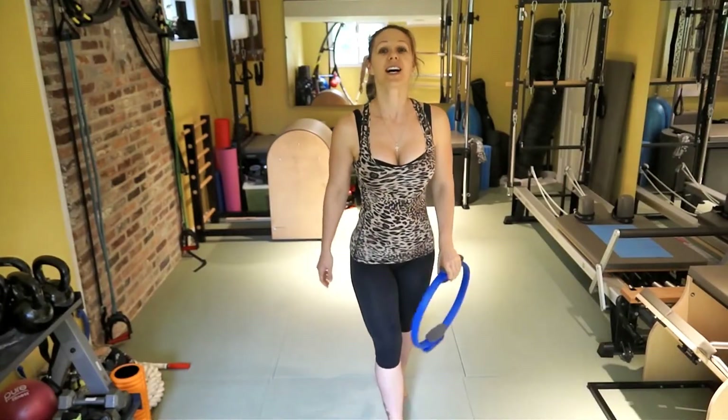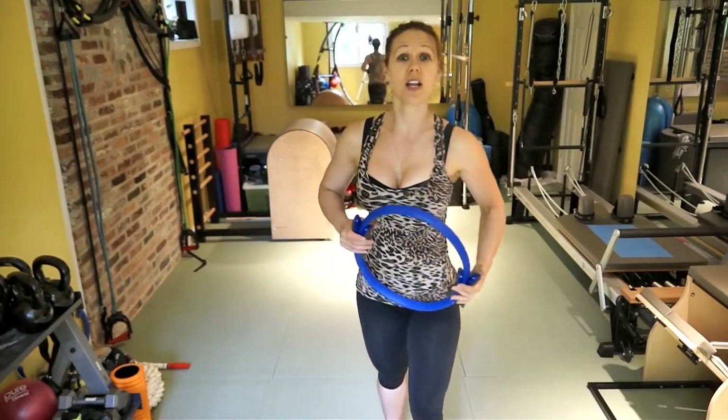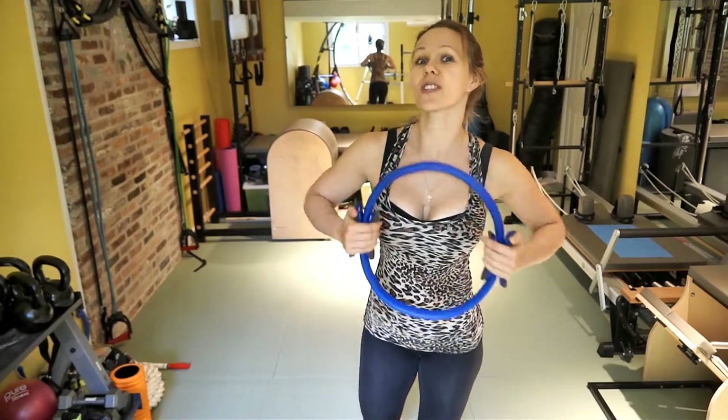Hi guys! Welcome to Free To Be Fit 90 Days Pilot Yoga Challenge, where Pilates and Yoga Fusion come to life.